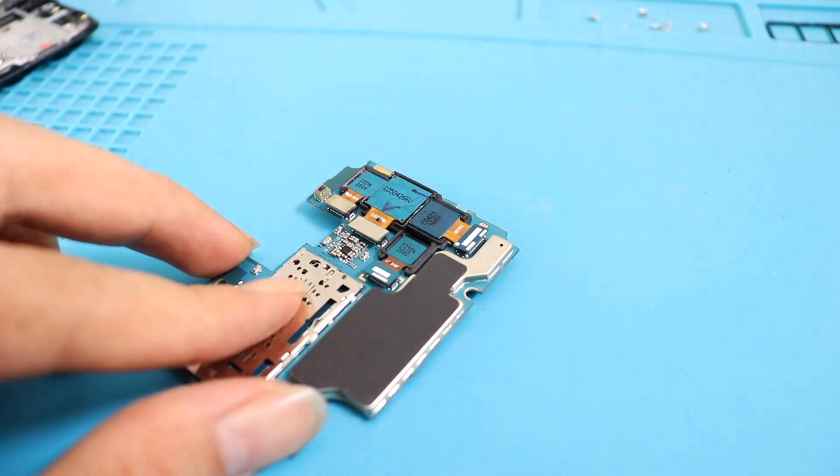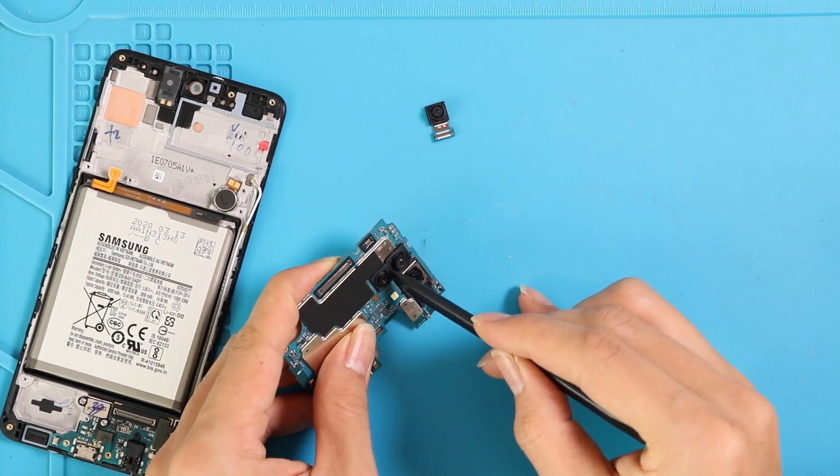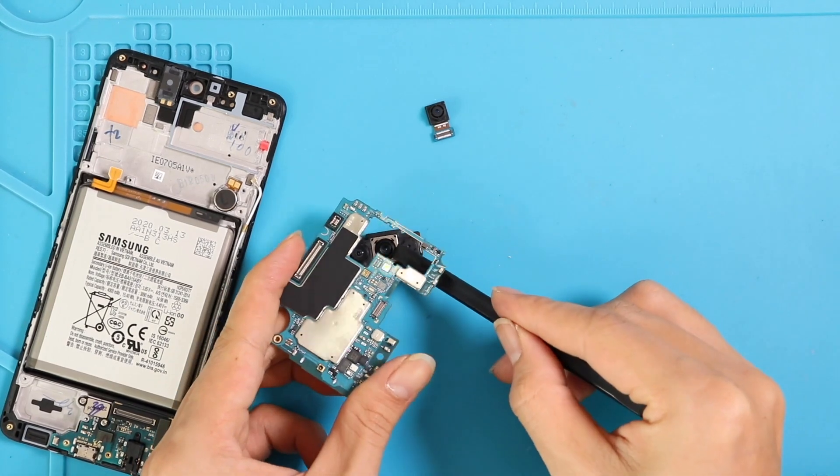Disconnect all and give a slight force to take out the camera module. Unfortunately, these four cameras cannot be replaced individually — it comes as one unit.